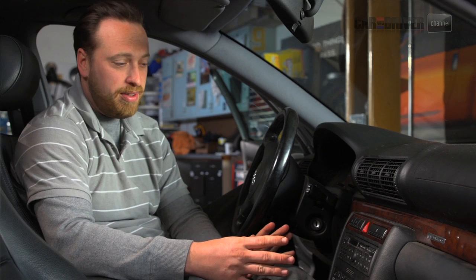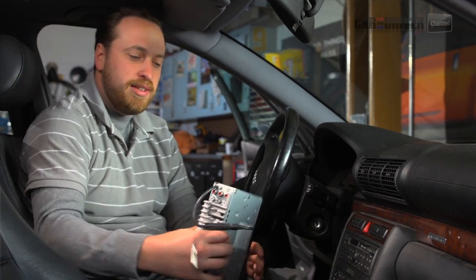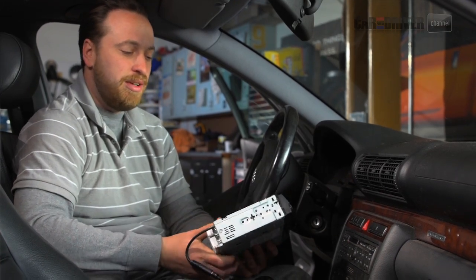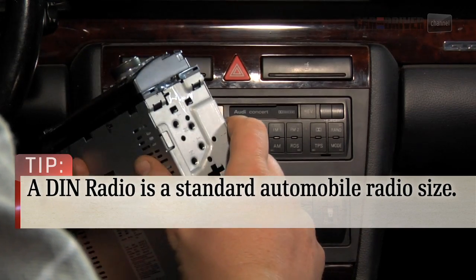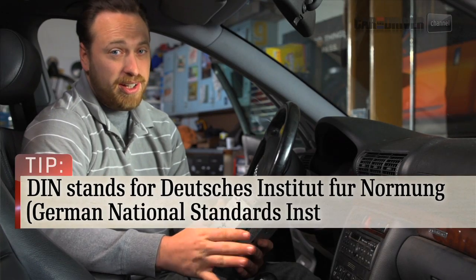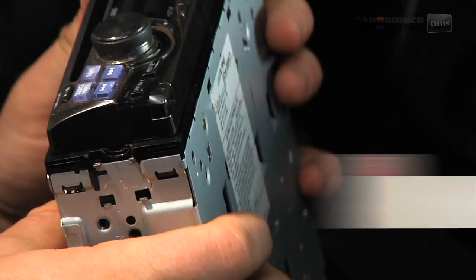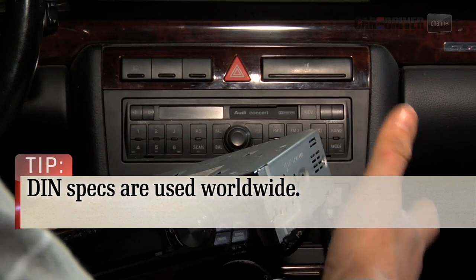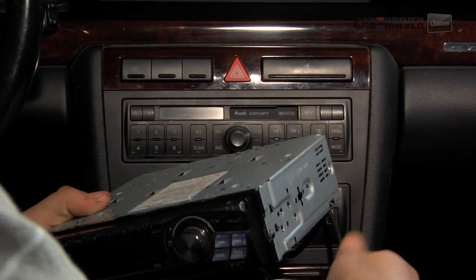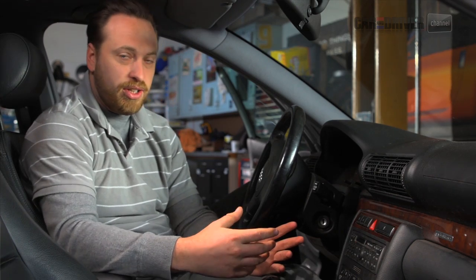Before you even get started tearing apart the inside of your car, you want to make sure to buy the right radio. These radios come in a size called DIN, D-I-N, which is a German national standard that's pretty widely used throughout the automotive industry. Brand spanking new cars are kind of going away from them, but older cars like this one still use them. They are about two inches by seven inches wide for the standard single DIN, or double DINs are four inches by seven inches. So buy the right radio and then you can get started installing it in your car.